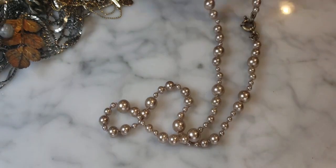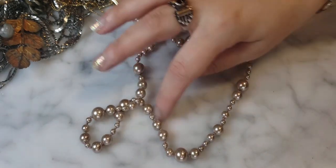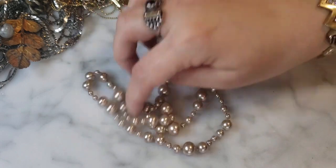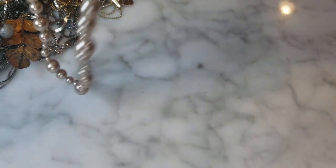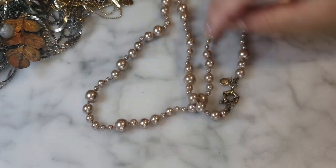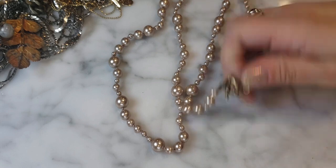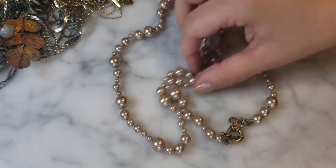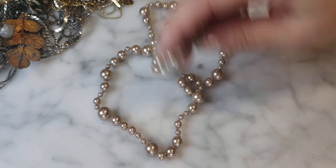Here's a J.Crew necklace with varied faux pearls of different sizes — very cute, nice and long, great for layering. It's got these taupy looking faux pearls and is in very very good condition. Lots of J.Crew in this bag — I'm not mad at that at all.